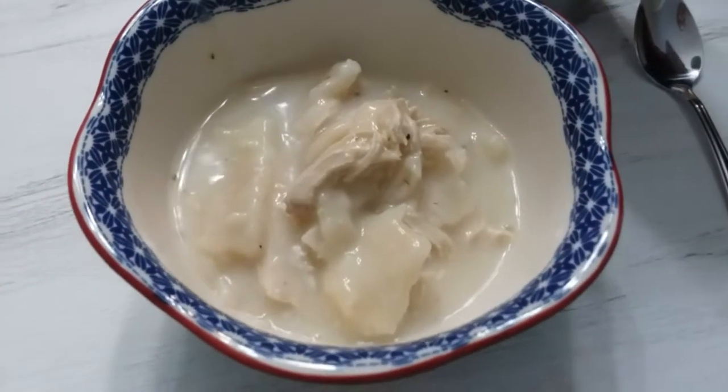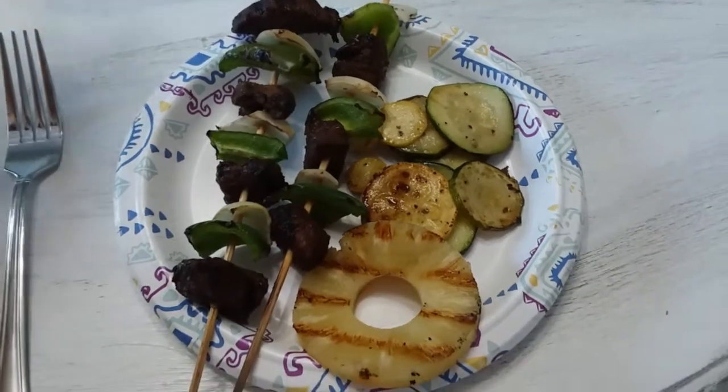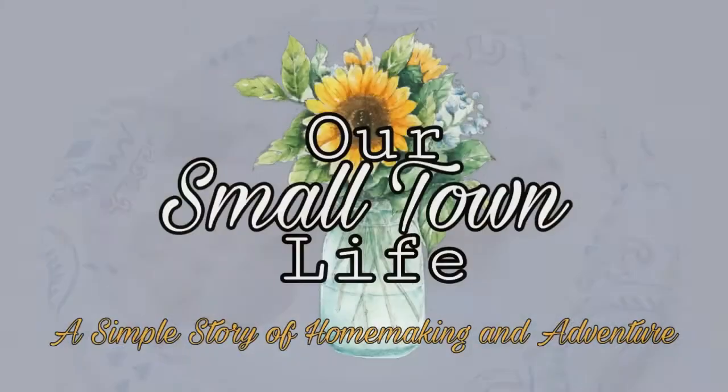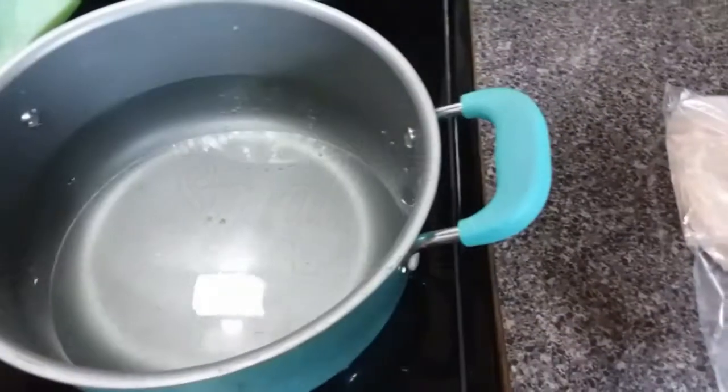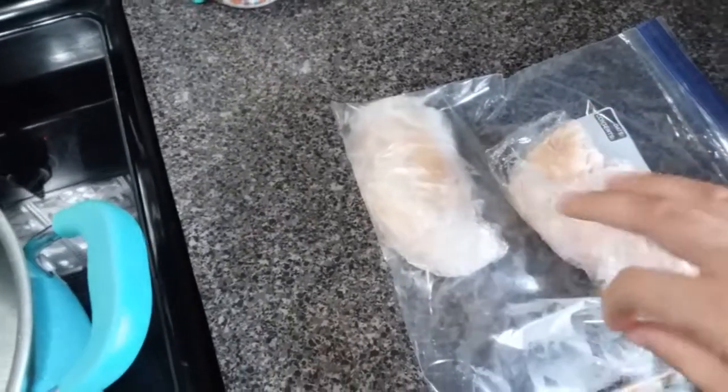Hey, hey y'all and welcome back! I hope you're having a great day. So today I've got three meals to share with you in this week's What's for Dinner. Our first meal is chicken and dumplings, and y'all, this brings back so many childhood memories.